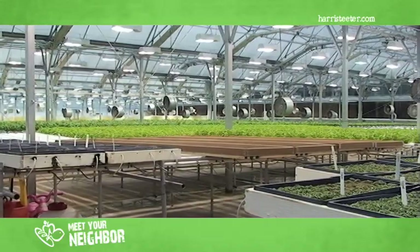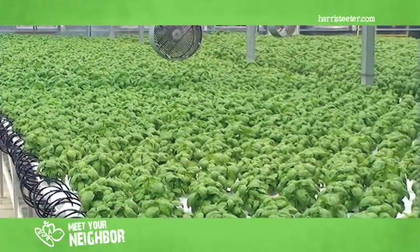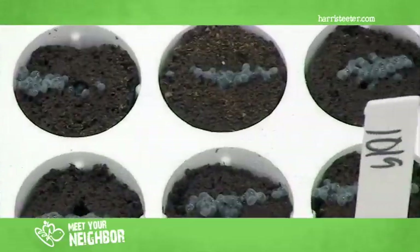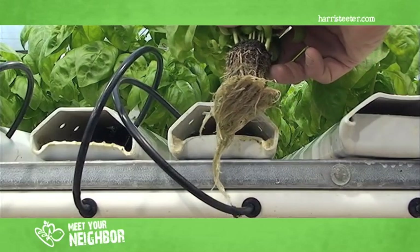This facility that we're going to be touring today is approximately 52,000 square feet, where we have about 50 to 52,000 basil plants — anything from just seeded to the finished product, where it will be packaged in our sleeve and delivered to the store.